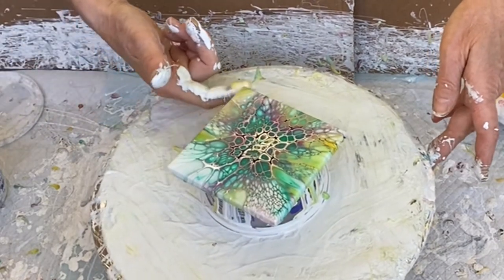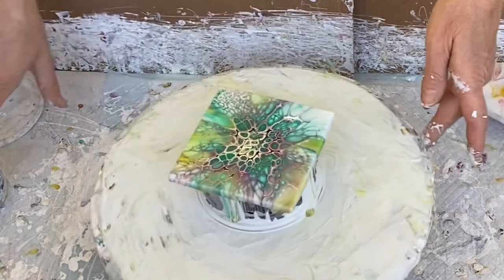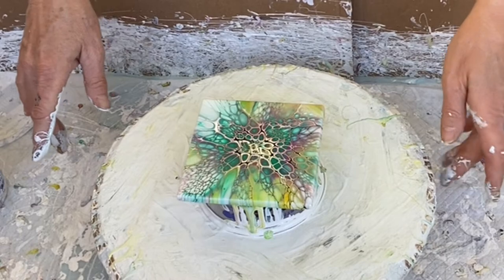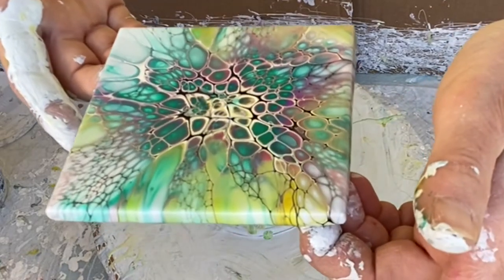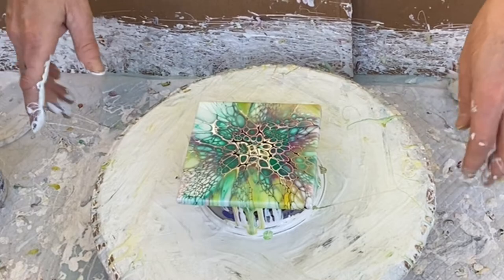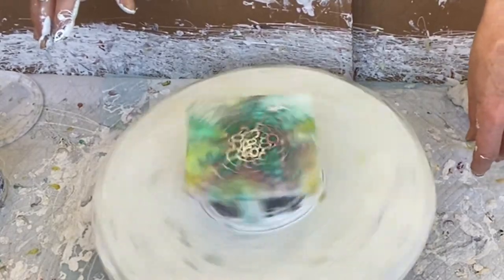I am surprised by this every time. Let me show you — I don't know if I'm done but look at that. Maybe a slow spin just to get off a little extra paint, but I'm liking this one.